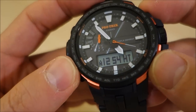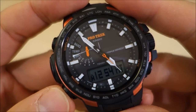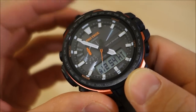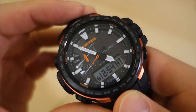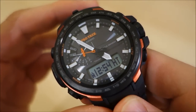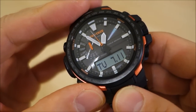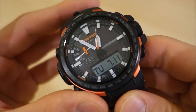The battery is rated at six months on solar and 25 months if left in the dark. It enters a power save mode where all functions and the LCD shut off, and the hands go to the 12 o'clock position after prolonged zero light exposure — eventually entering full power save mode. The battery indicator shows H for high, M for medium, L for low, and flashing L for critical.